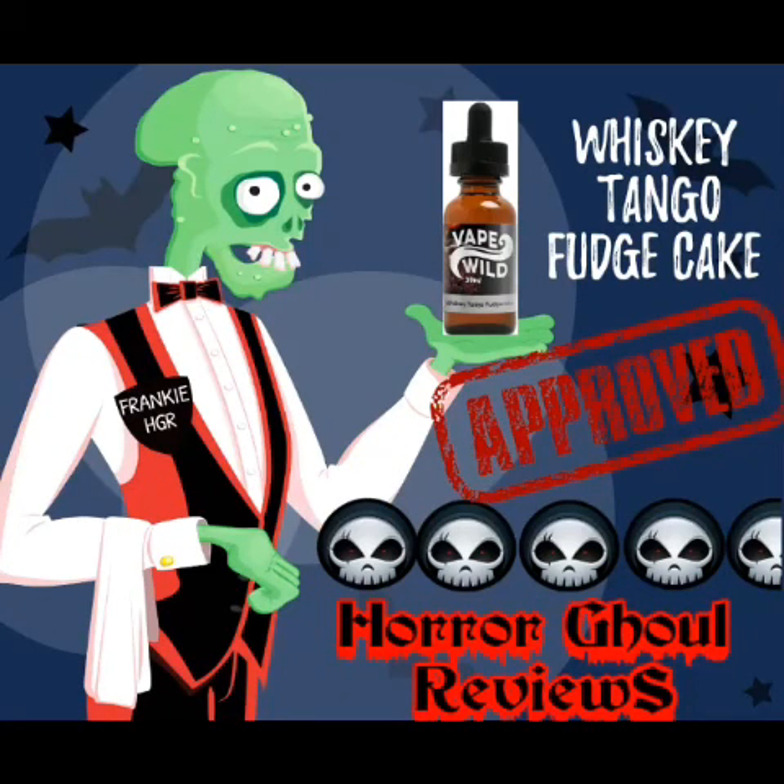He doesn't bite unless you want him to. Today we are reviewing Whiskey Tango Fudge Cake from Vape Wild. It gets four and a half Reapers, so it is approved. On the inhale you get that smooth whiskey taste, and on the exhale you get that fudgy chocolate cake. It is so yummy, and with that 65-35 blend you're getting great cloud production.